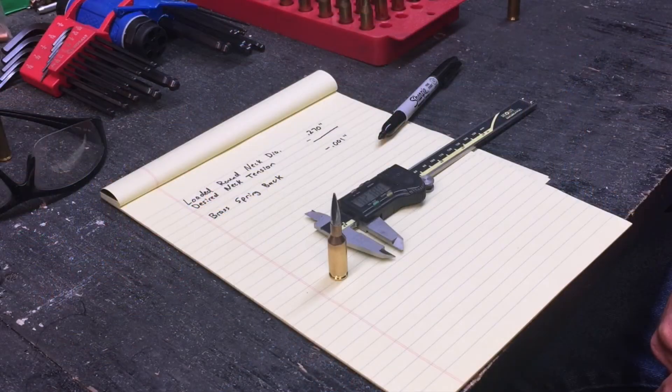John Whitten with Whitten Gunworks. I'd like to take a few minutes and tell you about how to calculate the neck diameter that you want to have inside of a non-bushing custom sizer die. To do this calculation for what neck diameter you want in your die, there are just a couple of considerations we're going to go through.